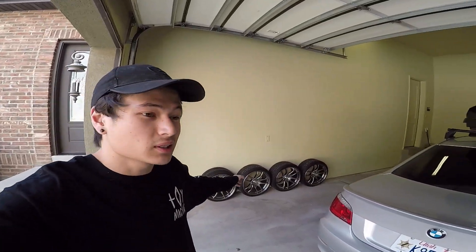Alright, what's up guys, we made it to the garage. Got my mom's car pulled out, my car pulled in, tools unloaded, wheels unloaded. It's time to jack it up and do a test fit.